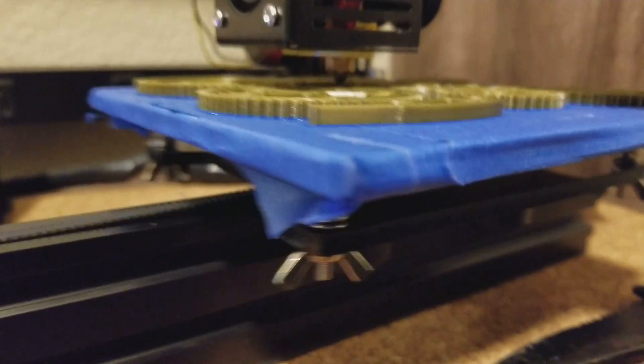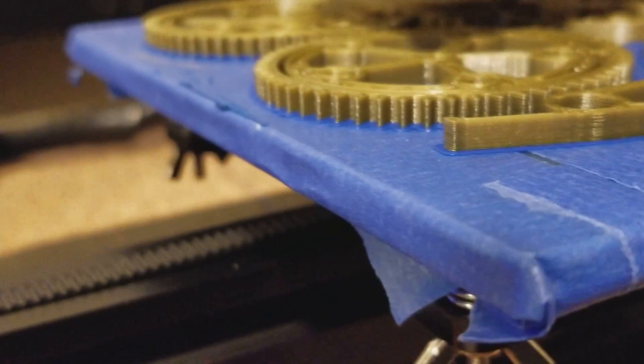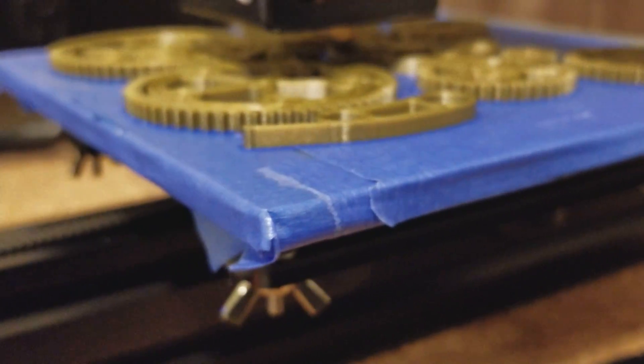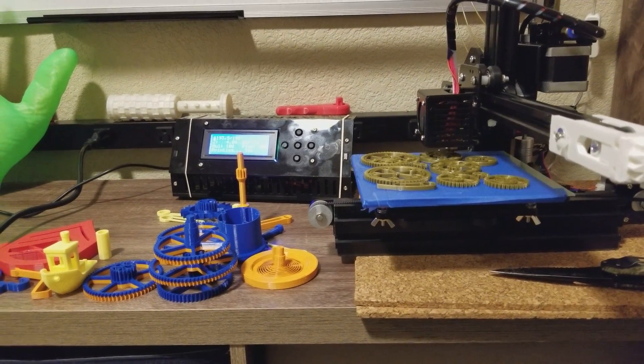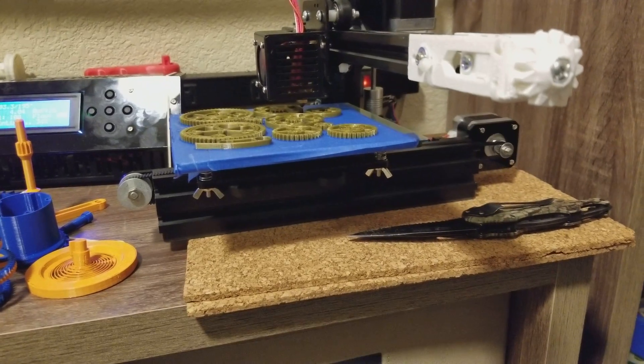I have to say that I think the print quality is actually getting better with every print. The Z-bolt wobble is missing. It looks really good. I'm very impressed with this machine — you can check out the other videos I have in the description near this video. This machine is a little rock star.